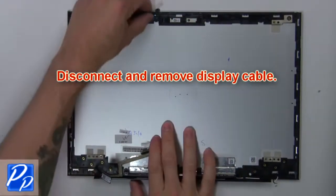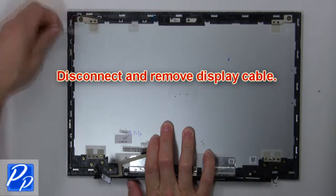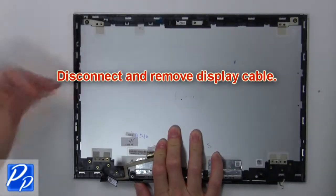Now disconnect and remove the display cables. Unlock and remove the display cable.